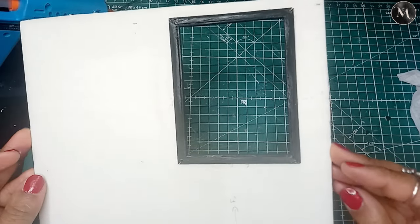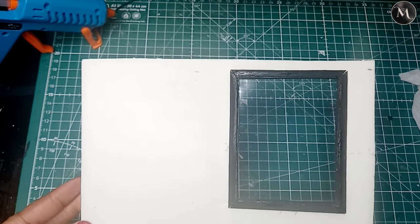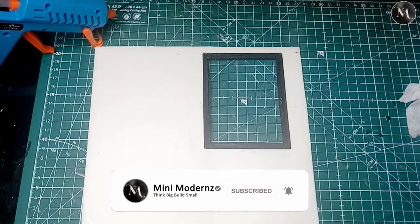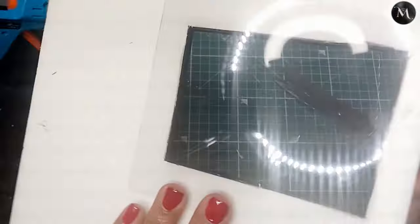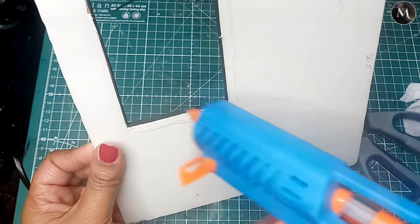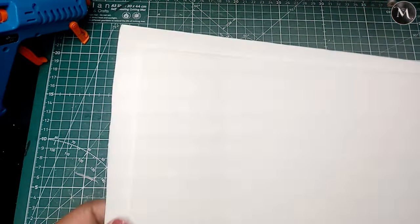The window is essentially done, but I do have some plastic — or acetate — to make the glass. Because this is an adjustable room, I want the window to be adjustable too. I'm going to cut the plastic window and put it on, but I want to leave it so I can slide my own pictures in. I'll make a U-shape with the glue so I can slide pictures in and take them out depending on what I'm doing. I'll save adding pictures for the next episode.